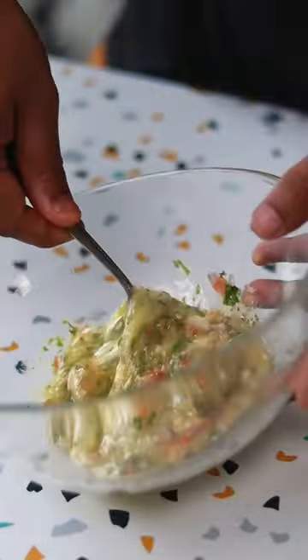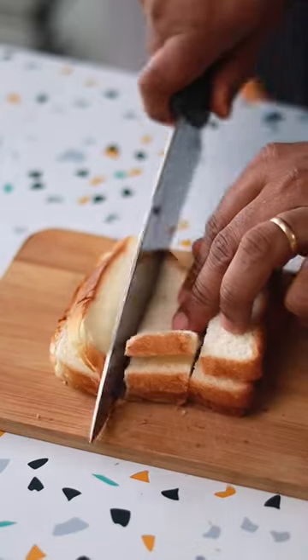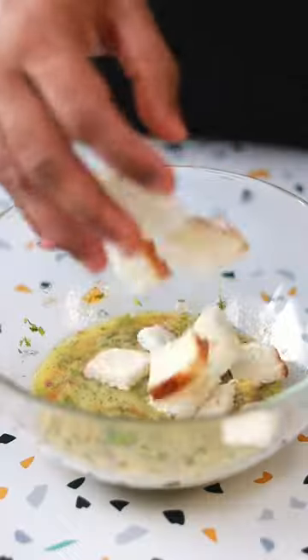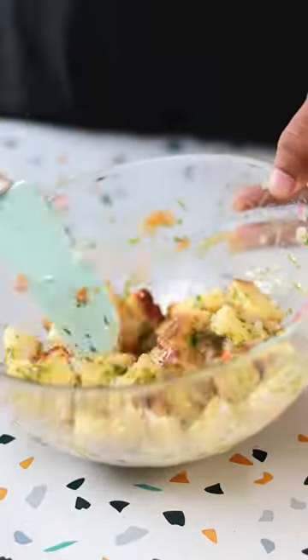Mix it all up and then add bread. I am using some white sliced bread. You can use brown, black, or even regular pav. Just cut it into small pieces, mix it into the egg mixture nicely, and let the bread soak up the mixture.